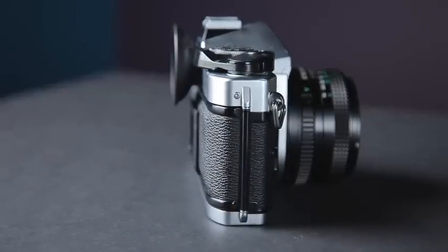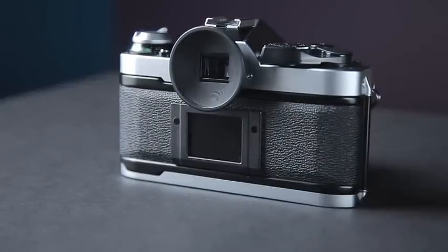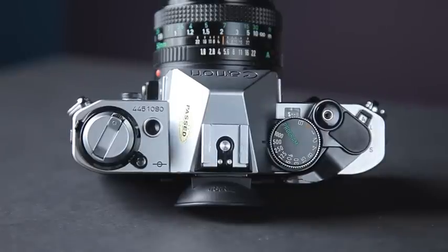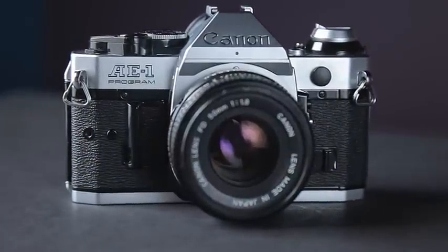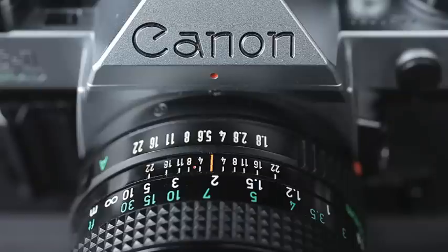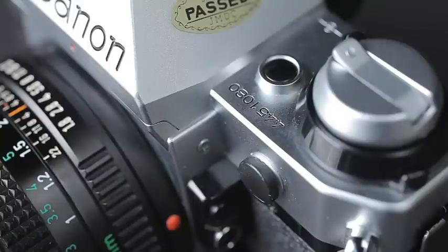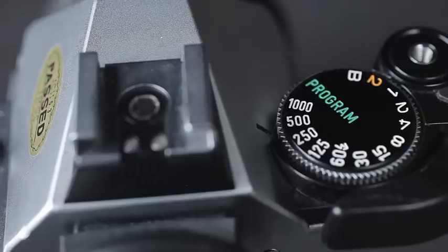It depends on what type of street photography you're doing. I usually use this if I have some architecture I want to photograph and I don't care if people hear the sound. But if I'm taking a photo of someone, either they need to be far away where they won't hear the sound, or if I'm taking a portrait it's probably someone I've already talked to or someone I've asked — is it okay if I take your portrait? So then they're aware I'm going to take a photo and the shutter volume doesn't matter.